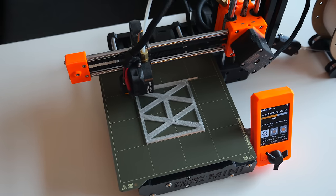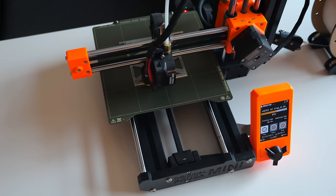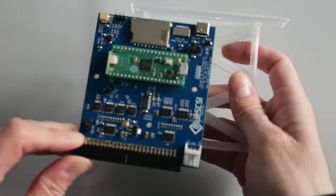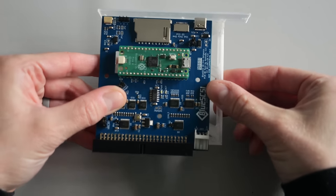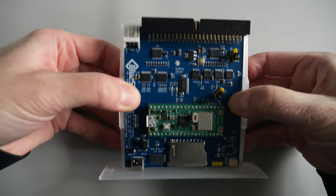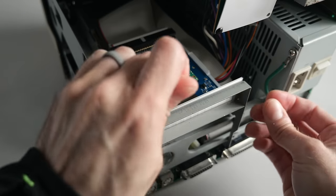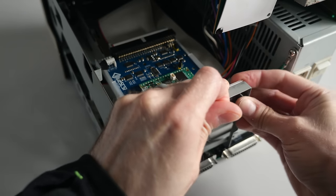I wanted to install a Blue SCSI version 2 in my SE/30 and found a nice bracket I could 3D print. Problem is, it's designed for a slightly newer revision of Blue SCSI than I have, which is a little bit longer. This gave me the opportunity to design my own bracket, which I'm pretty happy with, since the Blue SCSI just snaps in. The only screws you need are to hold the bracket to the Mac's metal chassis. I'll include a link in the description.